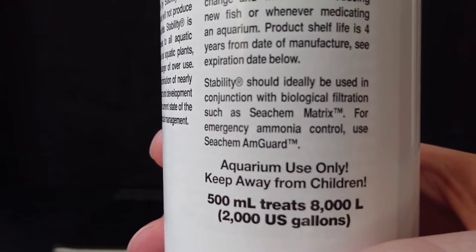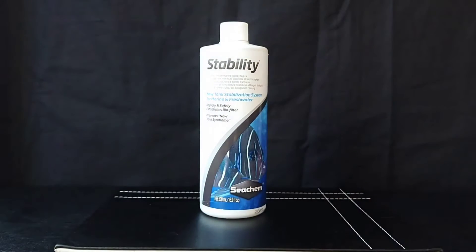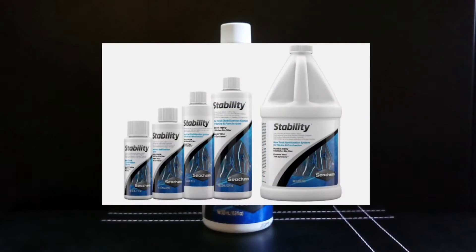It mentions Seachem Matrix again, and it comes in various sized bottles including 50ml, 100ml, 250ml, 500ml and 1 litre. The one I have here is the 500ml bottle.